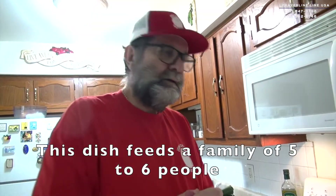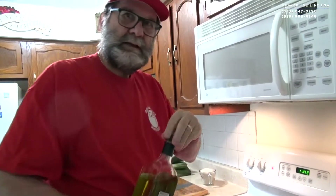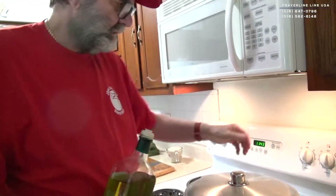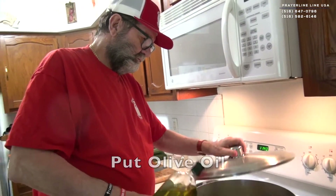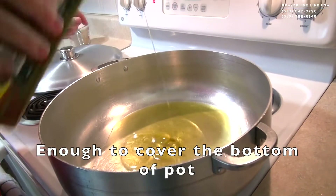We will cook a family dish for five, six people, okay? First product is the oil. We must put oil first.